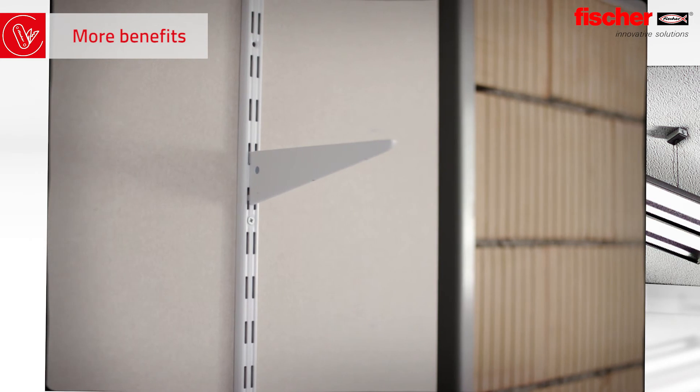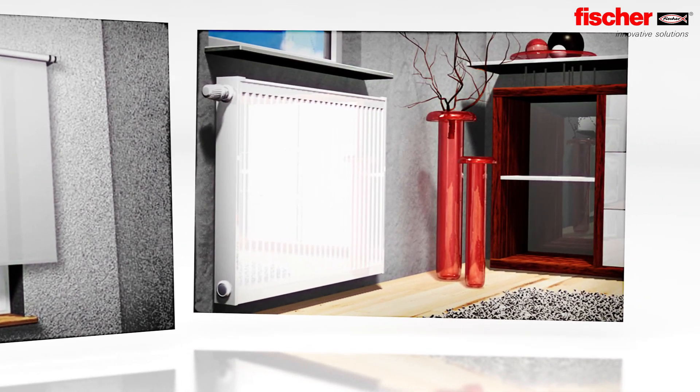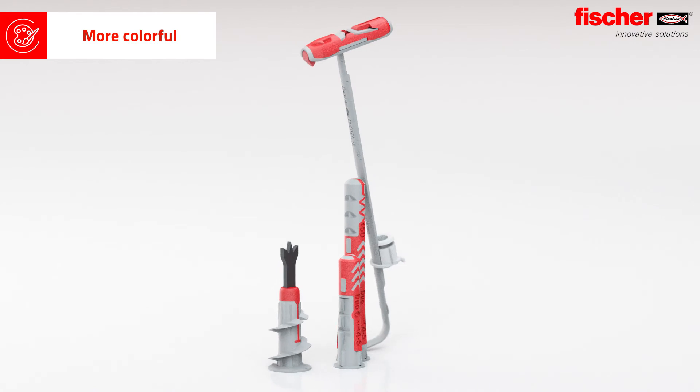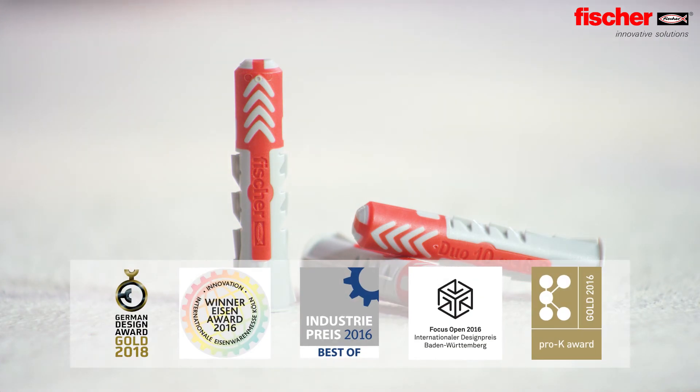Therefore, the Fischer Duo line is the perfect choice for different applications. Whether it's light or heavy, small or large, the applications of the Duo line are versatile. The Duo line in grey and red — visibly better, visibly Fischer. And the Duo Power has already received numerous awards.